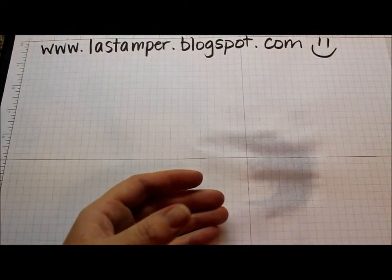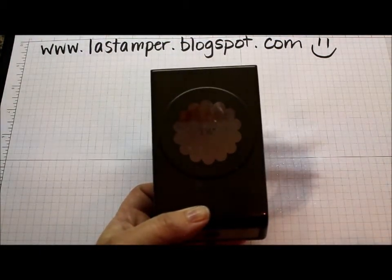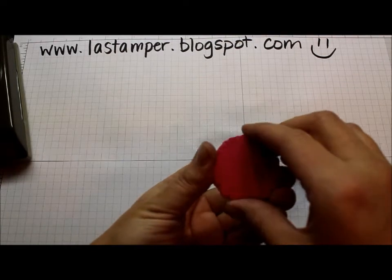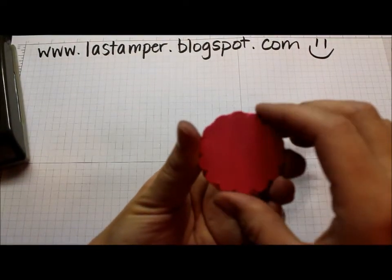So what you're going to want to do to start is take your 1¾ inch scallop punch and punch 6 scallops out of whatever colour you'd like. You want to stack them together — it doesn't really matter if they're exact.